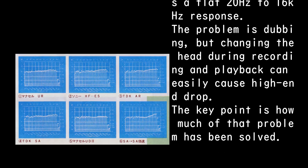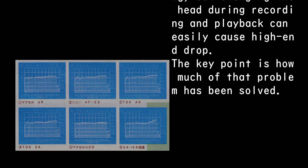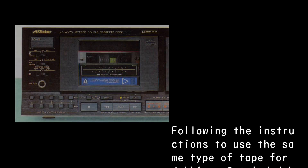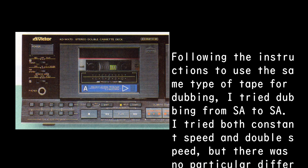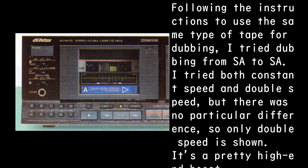The problem area is dubbing, as changing the head during recording and playback can easily cause high-end drop. The key point is how much of that problem has been solved. Following instructions to use the same type of tape for dubbing, dubbing from SA to SA was tested at both constant speed and double speed, but there was no particular difference, so only double speed is shown.